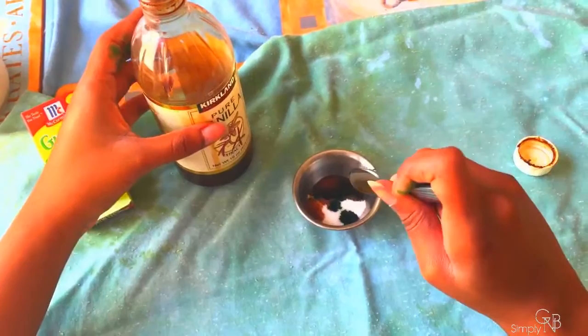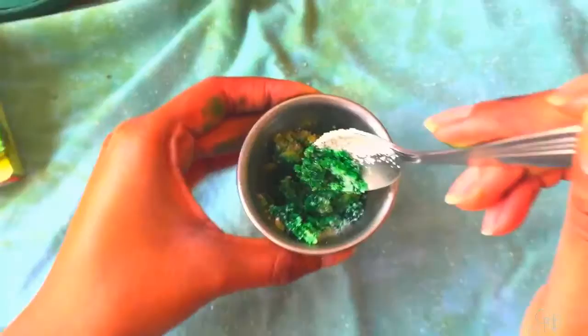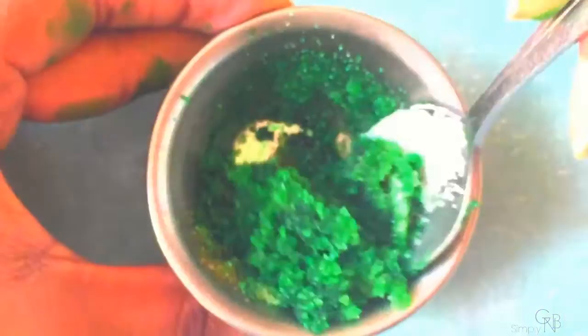Lastly, into the mixture you're going to want to put in honey or oil of your choice. Olive oil is the best, but I didn't have that, so I used canola or vegetable oil instead of honey. Then just keep mixing it all together.